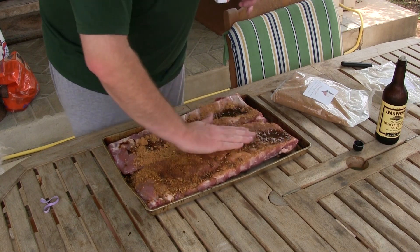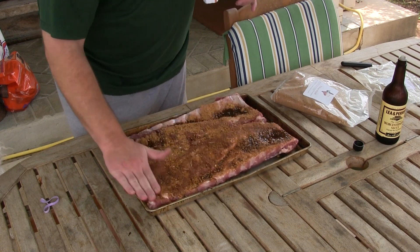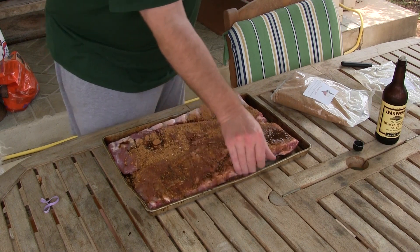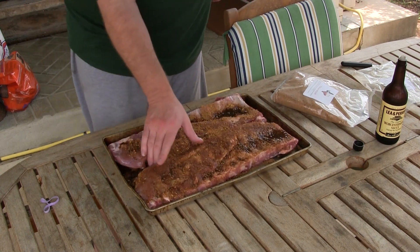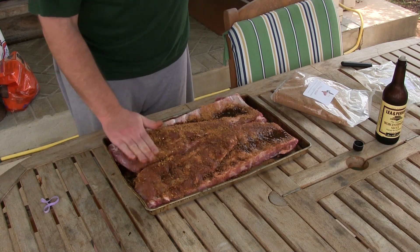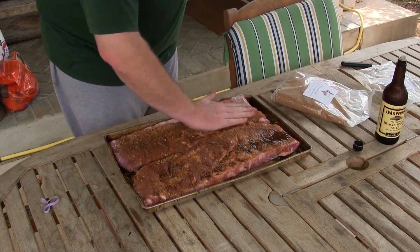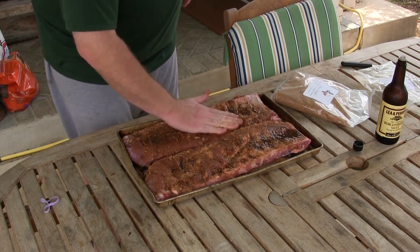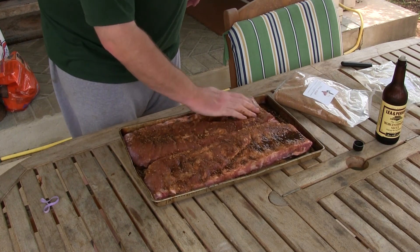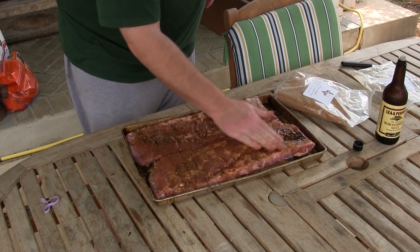I like doing this outside more so than in the kitchen, because once I'm done with this, if I've got any of the rub or Worcestershire on the table I can just hose it down — easy cleanup. My dogs are going nuts — they absolutely love it when I grill or smoke stuff outdoors.